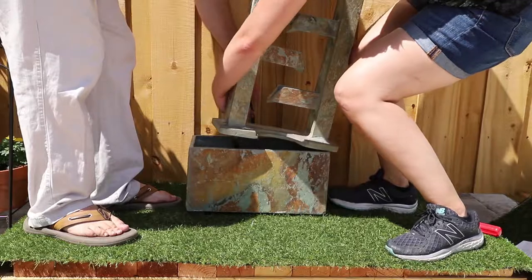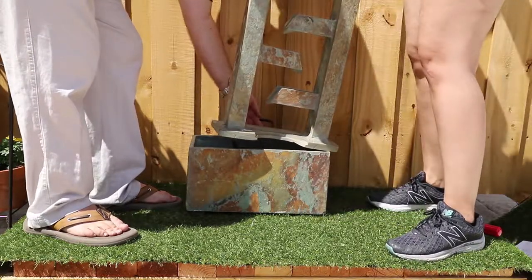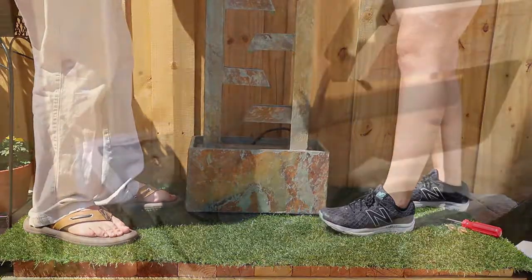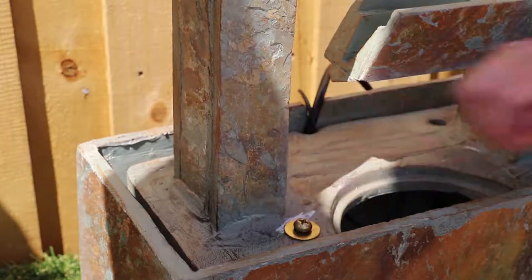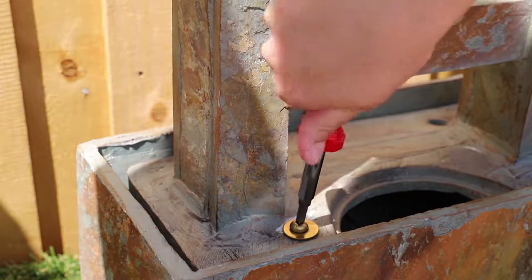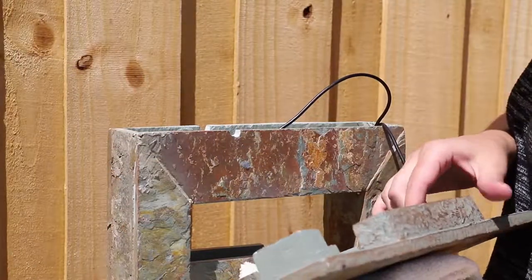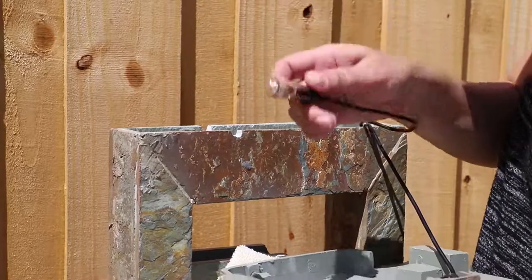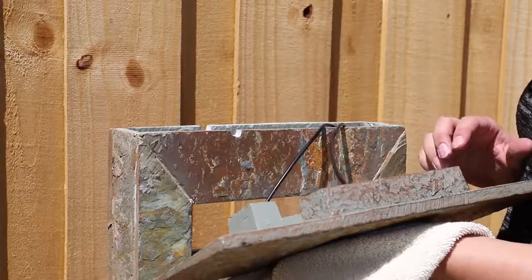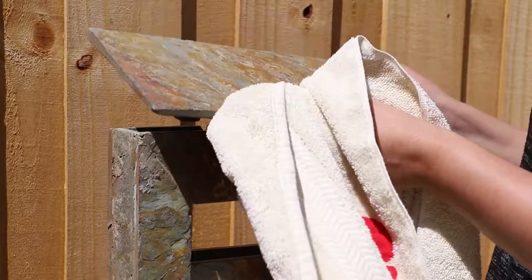Place the fountain body into the basin and secure it using the two screws and washers. Insert the bulbs into the bulb clips within the lid, then place the lid on the top of the fountain body.